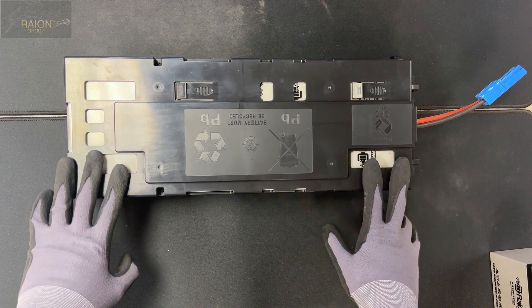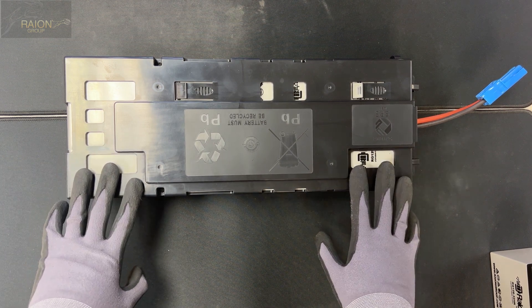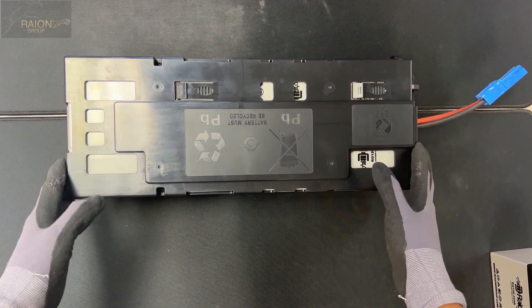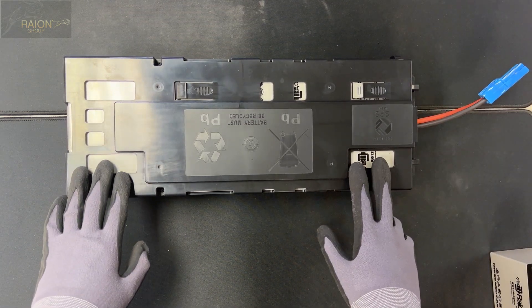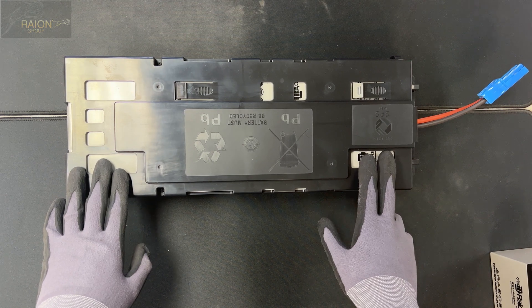The APC RBC115 and the APC RBC116 are both the same physical size. They use the same trays and they use the same wiring harnesses.